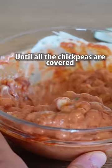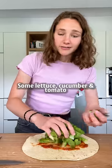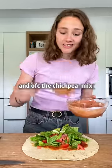Mix until all the chickpeas are covered — tasting perfect. Then add some lettuce, cucumber, tomato, and of course the chickpea mix.